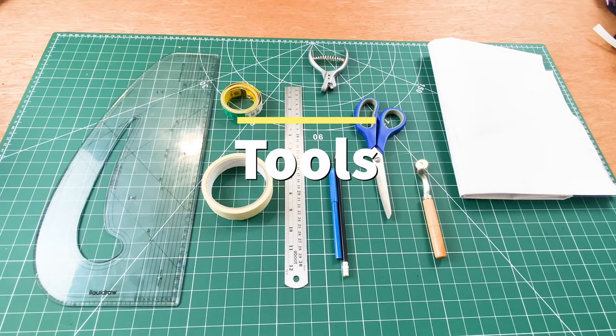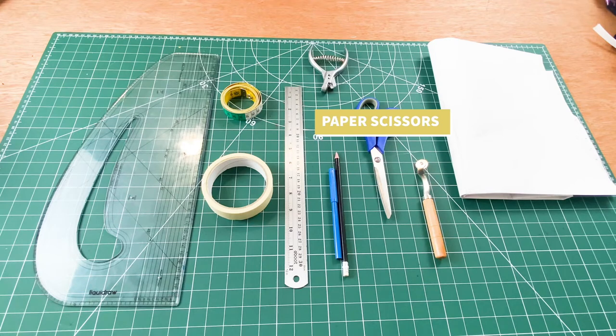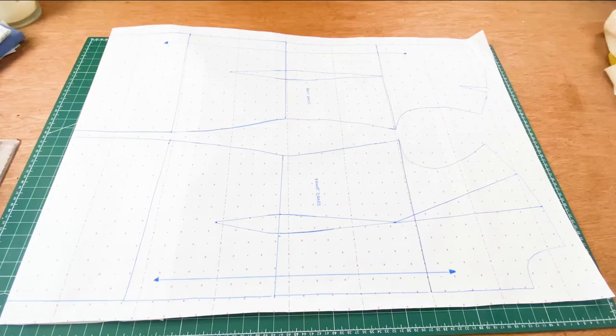These are the tools that we are going to be using today. We have our pattern master, we have our masking tape, we have our straight ruler, we have our pencil — I've got my marker here just for you guys to see what I am drawing — and I have got my notcher, I've got my paper scissors, my tracing wheel and my pattern paper. So for today's tutorial, this is what we are going to use.